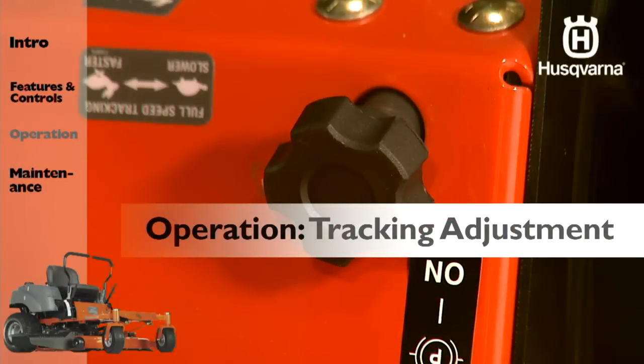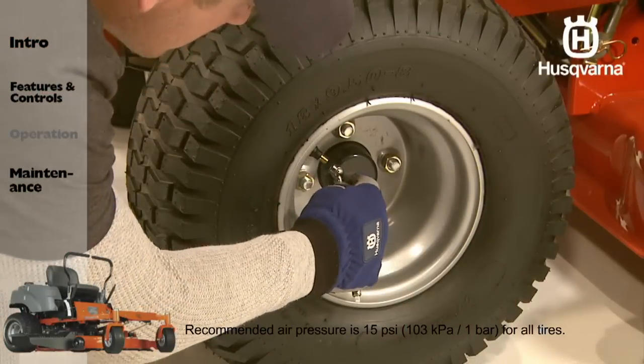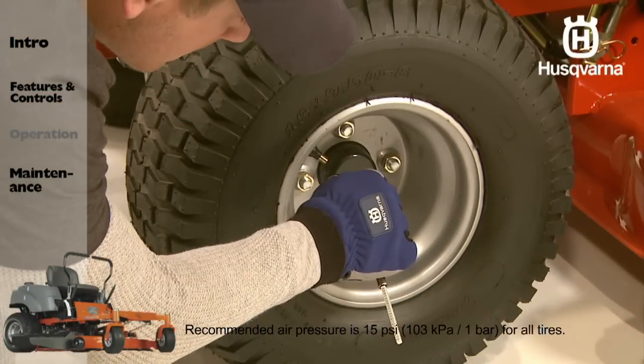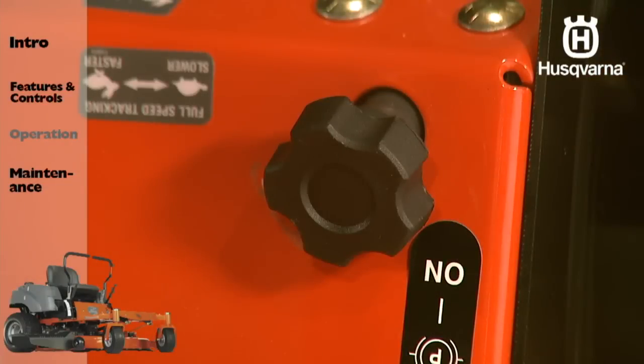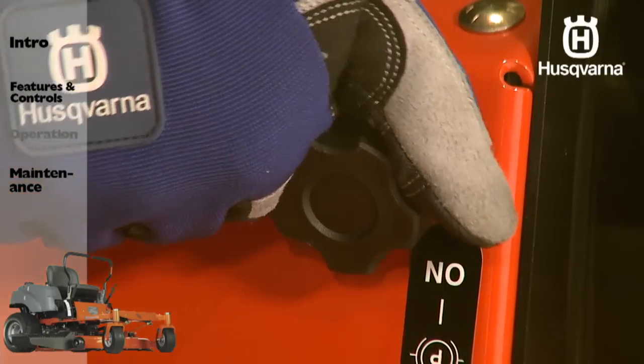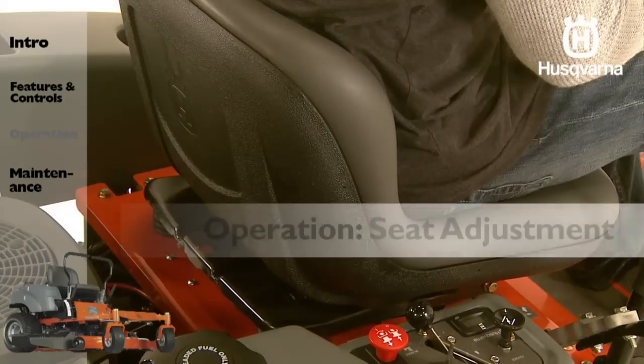If your mower isn't tracking straight, rotating the track knob allows fine-tuning adjustments so the machine tracks straight with the steering control levers in the full forward position. First, check the air pressure in all four tires. To adjust, place the mower on a flat concrete or blacktop surface and rotate the left tracking knob counterclockwise to increase the speed on the left wheel, or clockwise to decrease the speed.